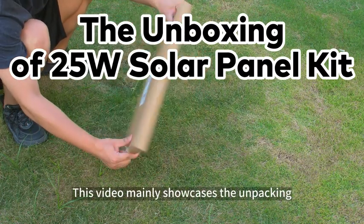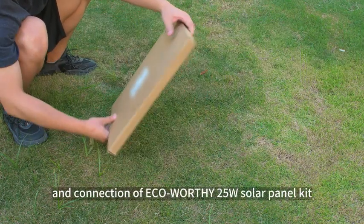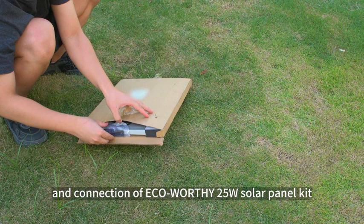This video mainly showcases the unpacking and connection of EcoWari the 25W solar panel kit.